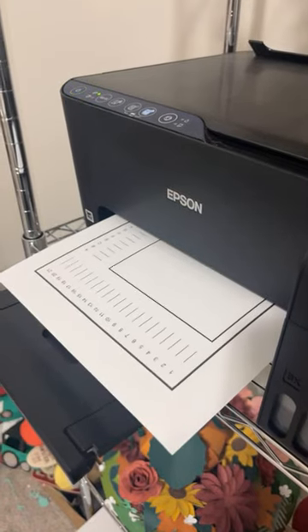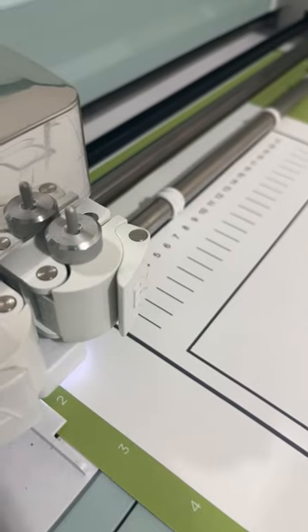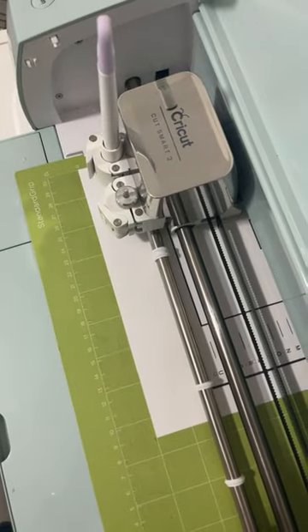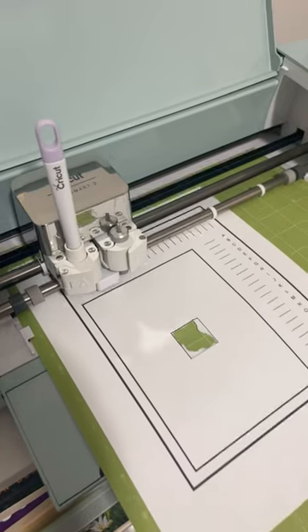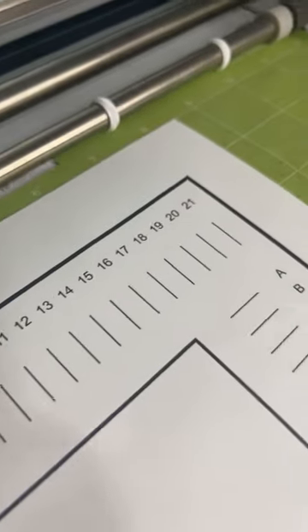For calibration, you'll print out your sheet and put it onto a mat. It'll prompt you to send it through. First it does an initial cut to see how the center square turns out — this is just to gauge where it's at in general. I used a pair of tweezers to pull this out, though I probably didn't need to do that. Technically it is on the black line. Now it's going to cut on each of these lines, and you're going to tell your machine which one is best.